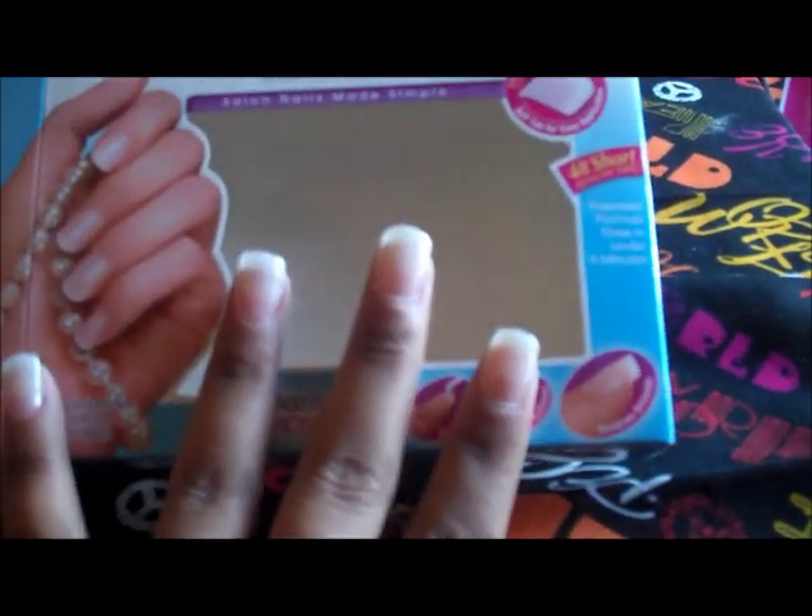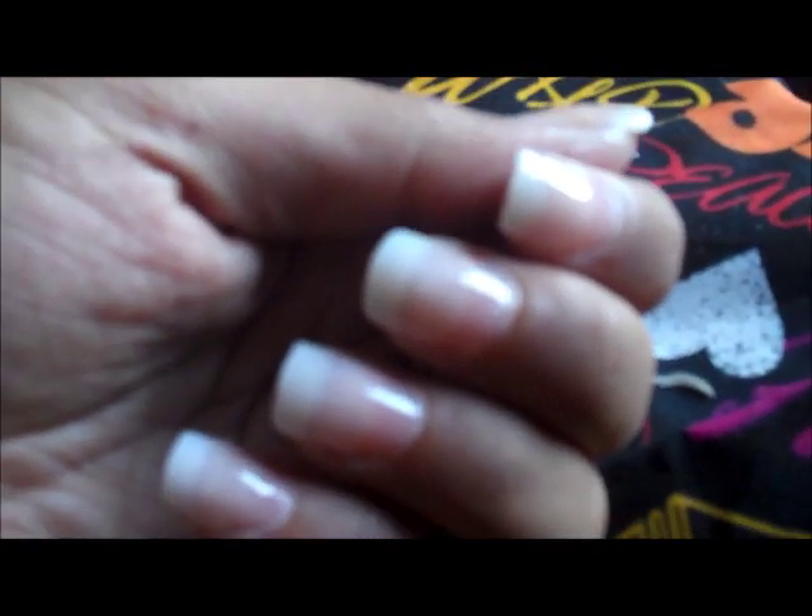I also didn't realize this kit was not the French tip kit — I saw the French tip in the corner and automatically assumed. You can see where the nail tip begins and my real nail is, and I don't like that. I just messed up my thumb getting it stuck to my shirt — that makes me mad. I have to sit and wait for them to dry; it's been over an hour and they're still wet.